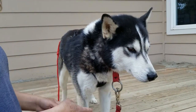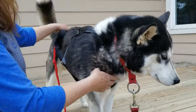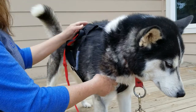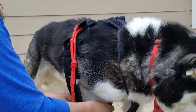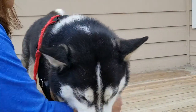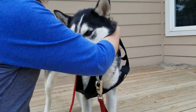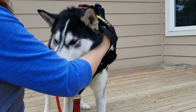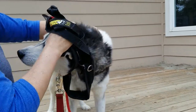To take the harness off, you just reverse the steps. Gather the length of the harness up toward his front legs, then pull each leg through the harness. Sometimes it's easiest if you turn the neck of the harness inside out, and then you can just gently pull it over his head.